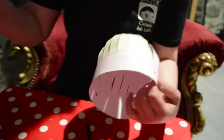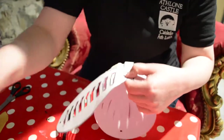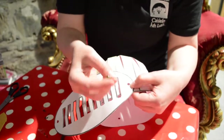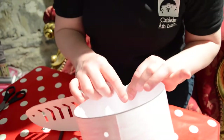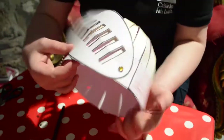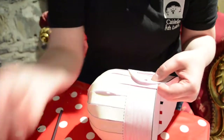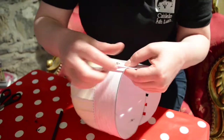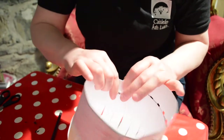Now we can attach this final bit to it. We take our split pins, put them through the hole, turn it around and split. That's nice and secure. And we're going to do the same on the other side — our last split pin through the hole, turn around and secure.